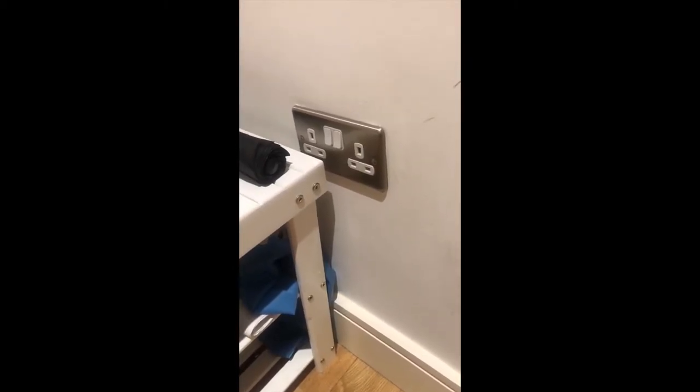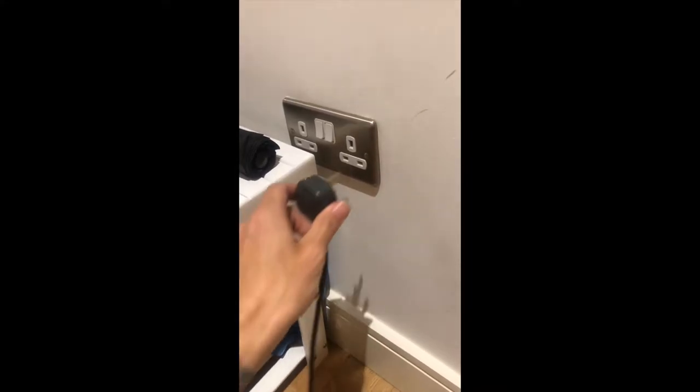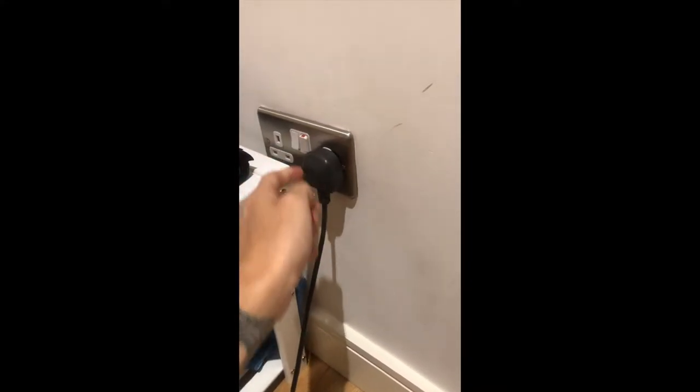When plugging in the hoover, make sure the plug socket is turned off, and make sure you push it all the way to the wall and then click the switch.